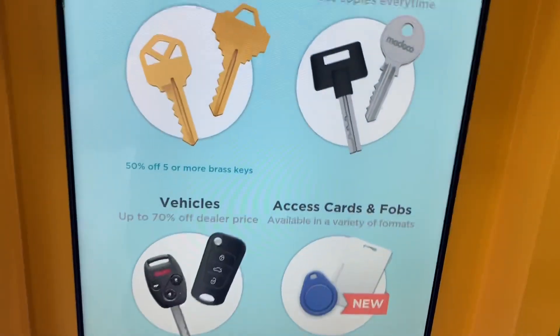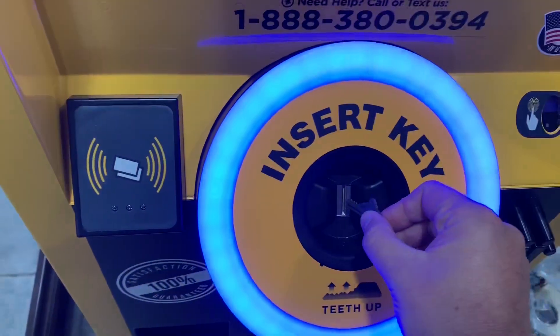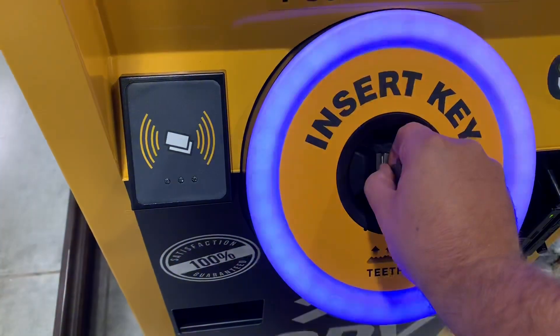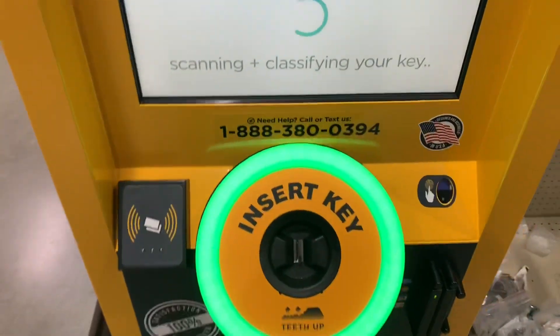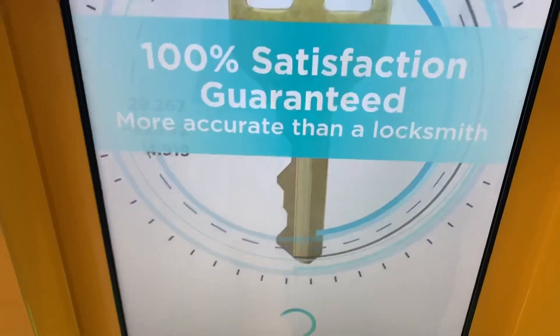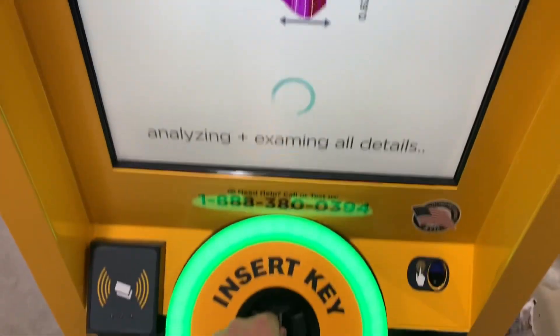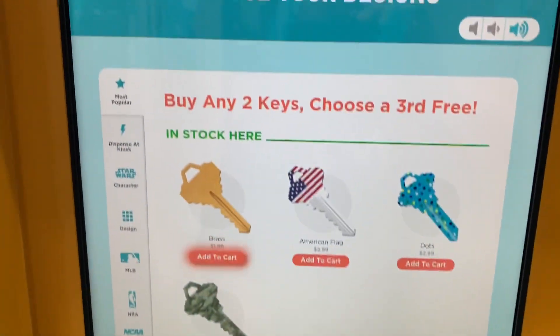This is just a Schlage C — it's very common. Let's try the metal key this time. Got to be careful because it's fragile. Oh, I don't even like pressing it in. There we go. Keep your key fully inserted and press in firmly, it says. There we go — it scanned.